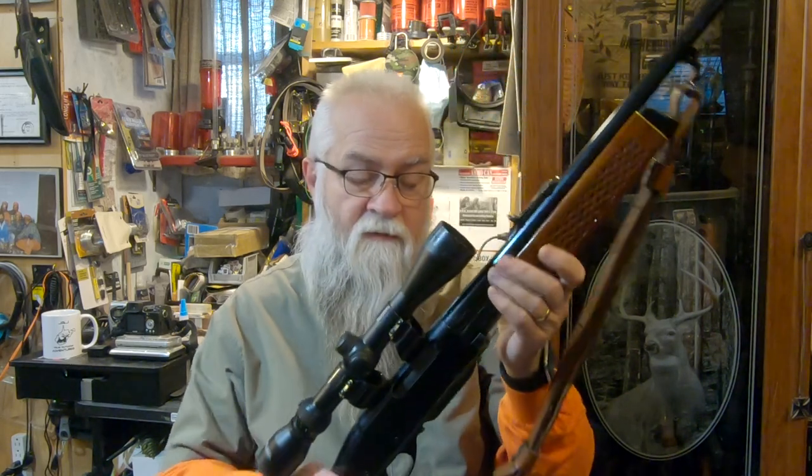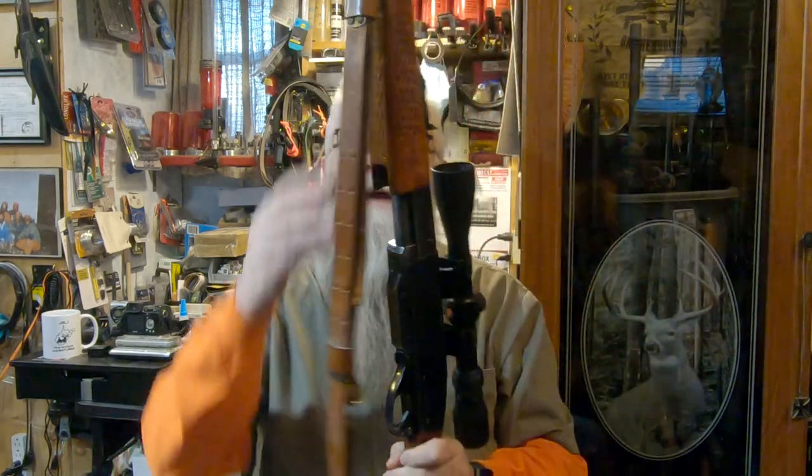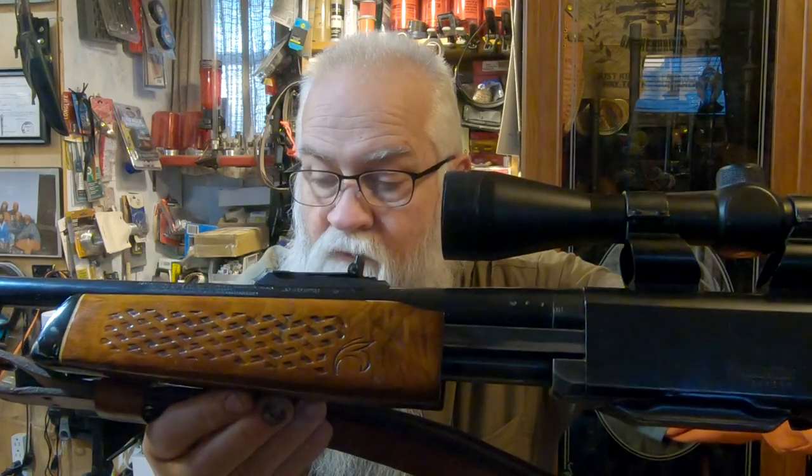This is a really nice gun. Even the forearm — let me show you on this side if you can see that wood grain in it.